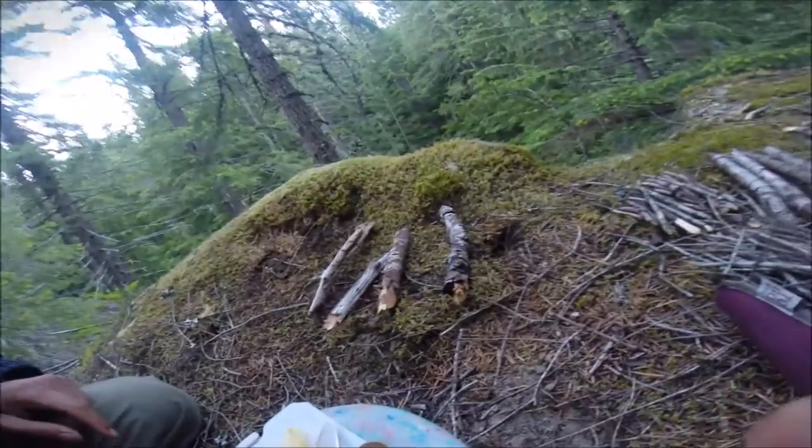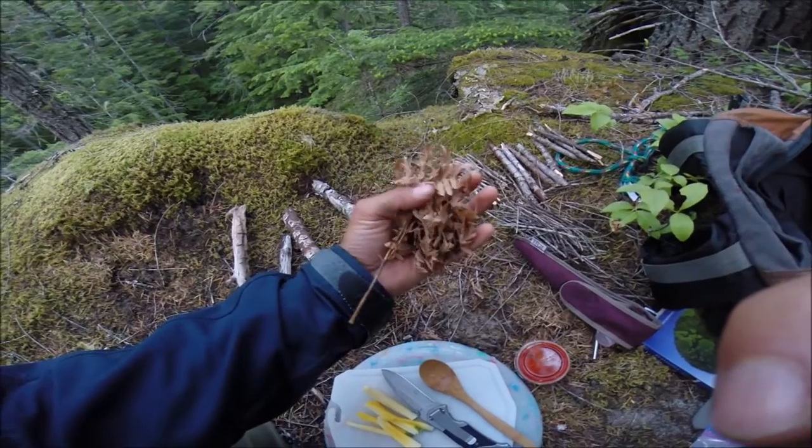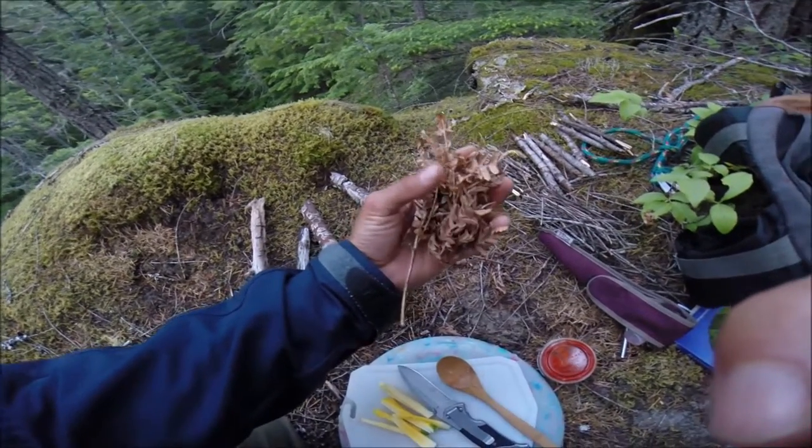These will go on later. You'll also want a small bundle of dried leaves, or pine needles if you will. These are dried ferns, used as tinder.